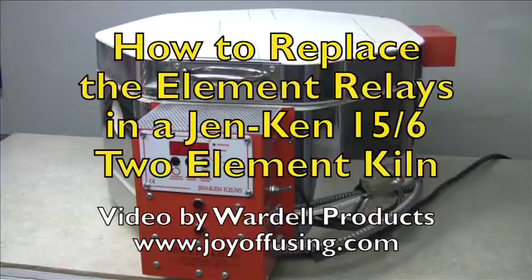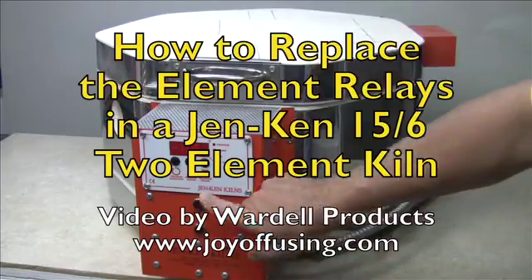Hi, my name is Randy Wardell and I'm going to show you how to replace the element relays in a Gen Ken kiln.